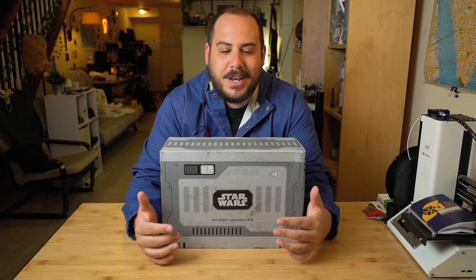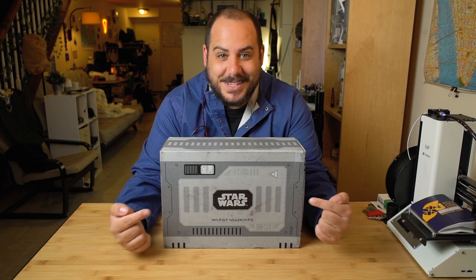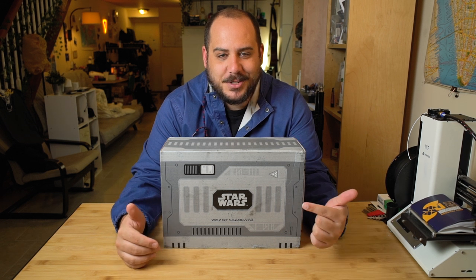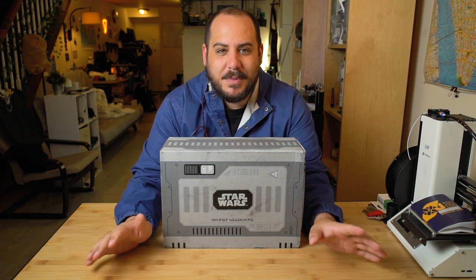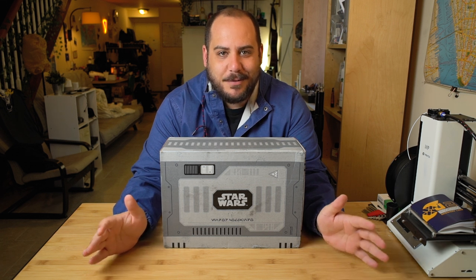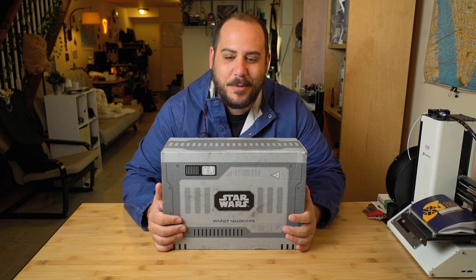In my first Loot Crate video, I mentioned that I was going to have three boxes — three Loot Crates — that I was going to be opening here on camera, and they're sending me one for each month. But this one is a special one. This is the Star Wars edition, exclusive to this month for May, in honor of Star Wars Day — May the 4th. May the 4th be with you. I'm super excited about opening this up.